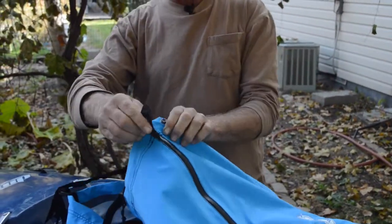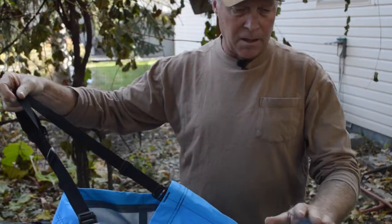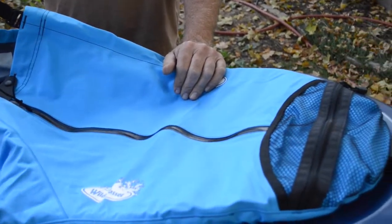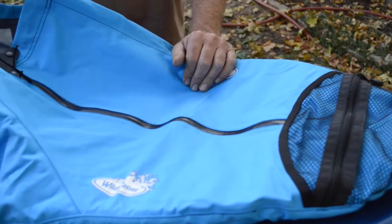Once you've zipped it, simply snap the tab across and it's secure to go. The material is waterproof and breathable, so this will be a very comfortable spray skirt for many years.